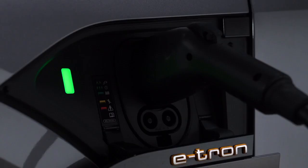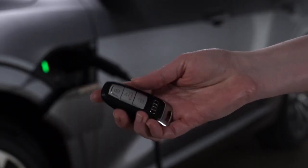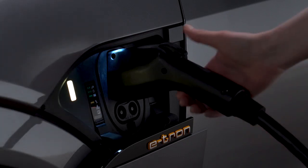When the vehicle charge is complete, the light will be solid green. To unplug the charging cable from the vehicle, ensure the doors are unlocked and then press the button next to the charging port to unlock the cable from the charging unit. If not disconnected in 30 seconds, it will re-lock.